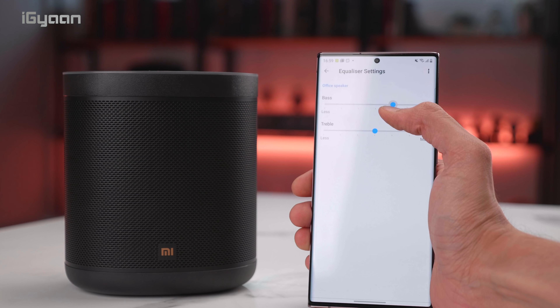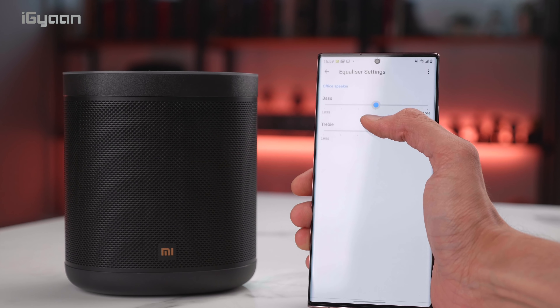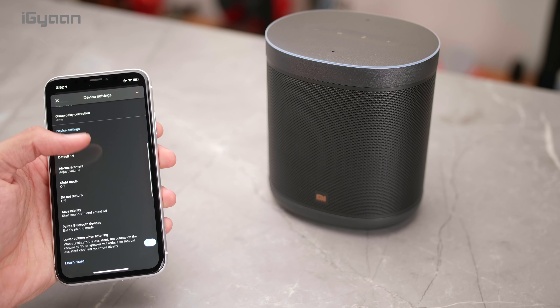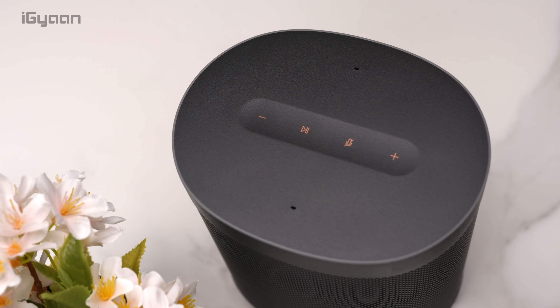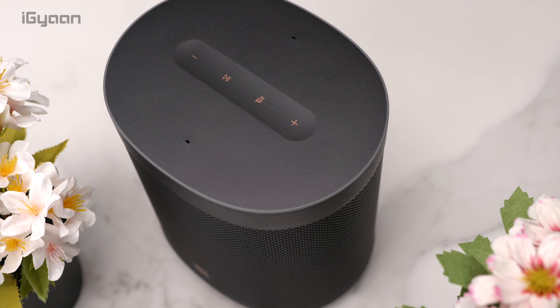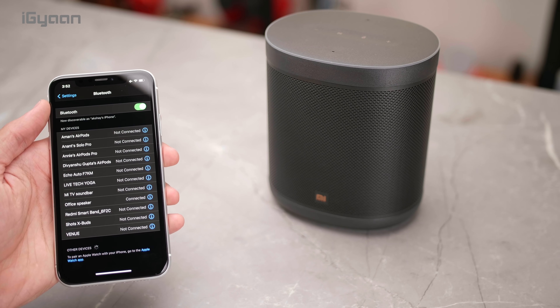The speaker also has controls for bass and treble which can be set from the Google Home app — you can go into the speaker settings and set your desired bass and treble as per your listening preferences. It also has built-in Bluetooth, so once you connect to your Google account you can tell the assistant to turn on Bluetooth and pair this to a device. You can use it as a Bluetooth speaker if you don't want to connect all your devices to the network, though it does require connecting to the account the first time.